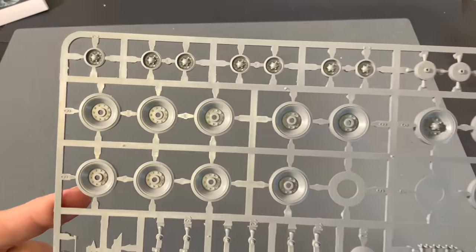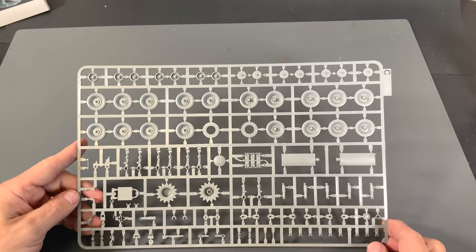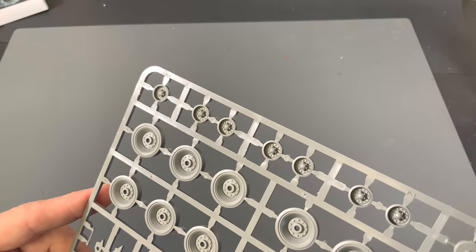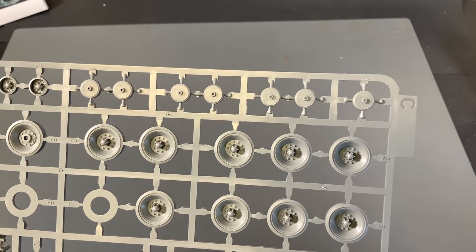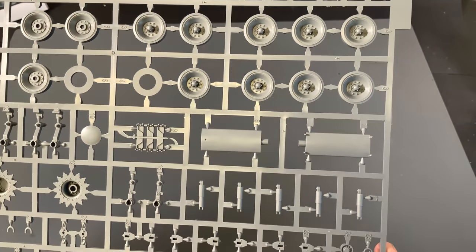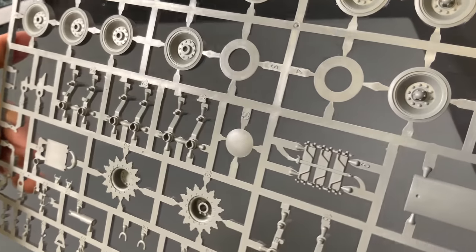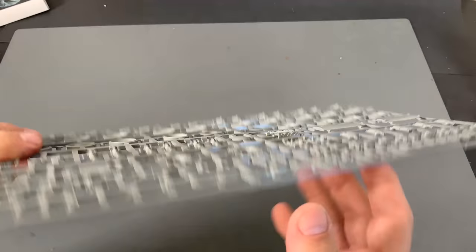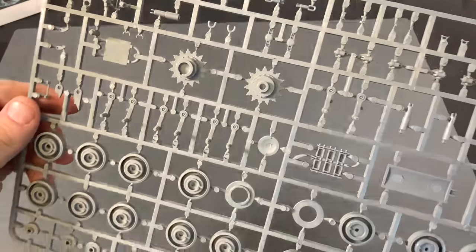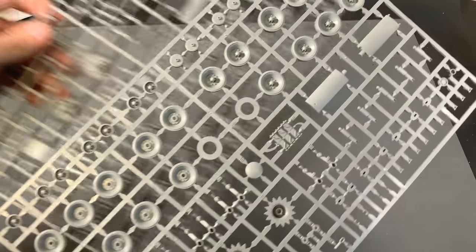Now we're going to take a look at the road wheels, which as you can see by the sprue — and you get two of these sprues inside here — there are lots and lots of road wheels to put together, as well as return rollers. There's the backs of the return rollers, some extra track, a drive sprocket, and there are your suspension arms. The T29 did have torsion bar suspension, which looks very similar to the way the German tanks are. And like I said, you get two of those in the kit, a left and a right.